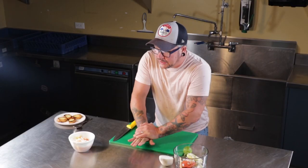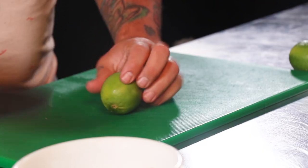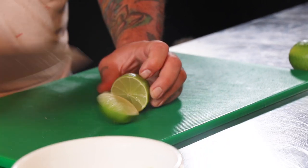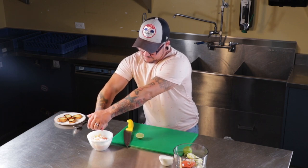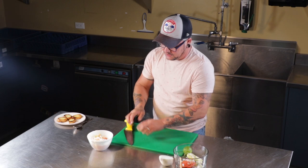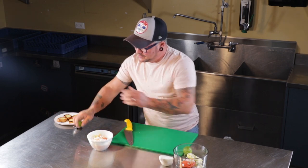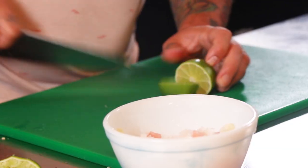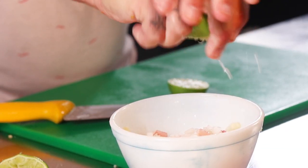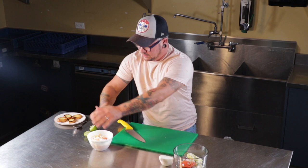Next we're going to add our lime juice. If your limes feel a little bit hard, you can roll them on your countertop to soften them up a bit — that will help when you're juicing them. I don't have a juicer today, so I'm just going to cut it in half and use my hand to squeeze the lime. I'm going to use two limes, because I'm not going to get as much juice out of them with my own strength as I would with a juicer. I've already added the salt and pepper, and you can add salt and pepper to taste — as much as you need or as little as you want. Give it a quick stir.